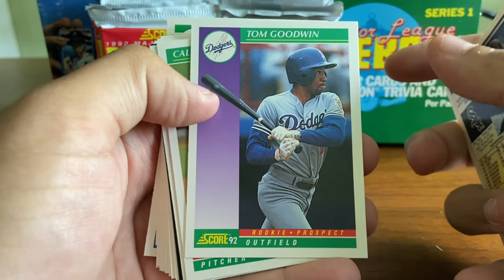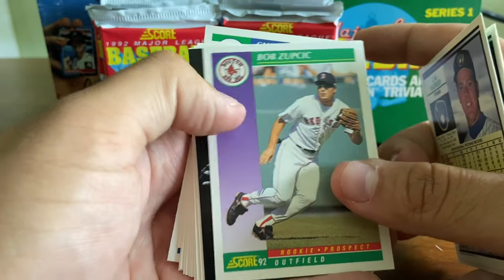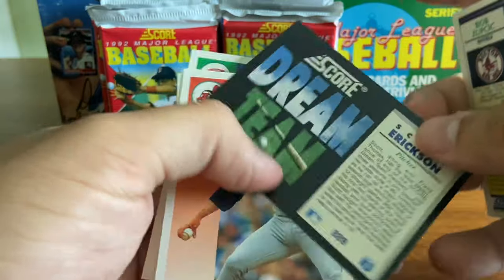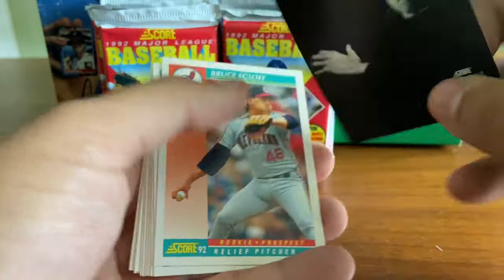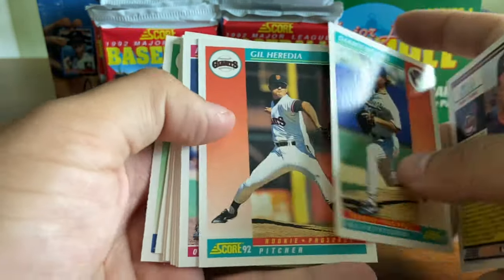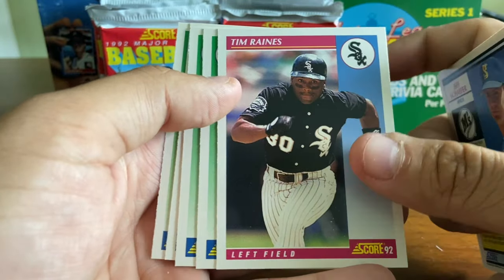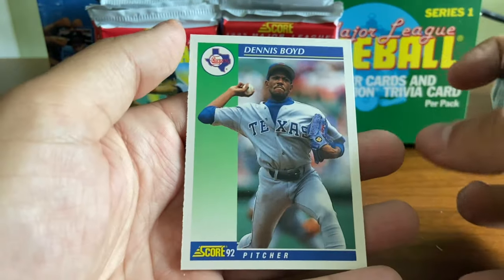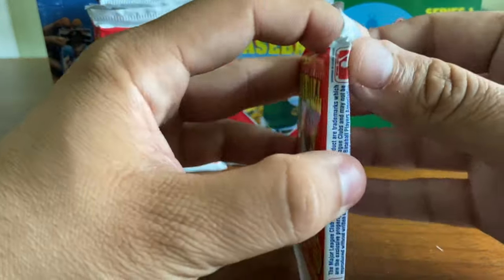We're going to keep going. Tom Goodwin, Cal Eldred, Bob Zupsik. We've got a Dream Team card of Scott Erickson — this is a subset card that looks like it would be an insert, but it is a subset. Darren Holmes. Tim Raines — Hall of Fame. Zane Smith. Jeff King. Oil Can Dennis Boyd, the last card there. Not too much star power in that pack — kind of a bust.